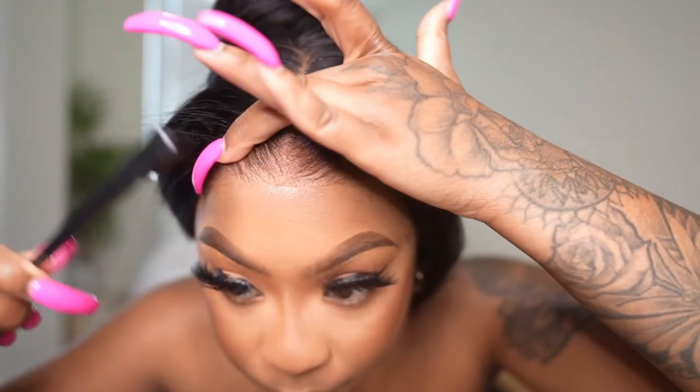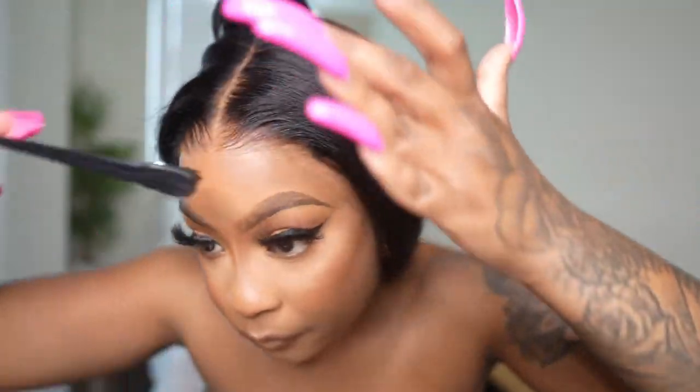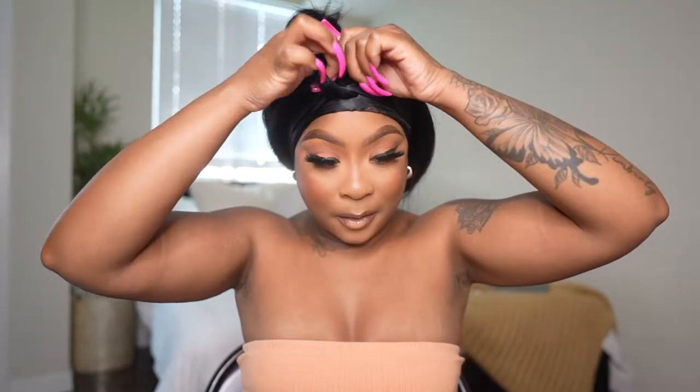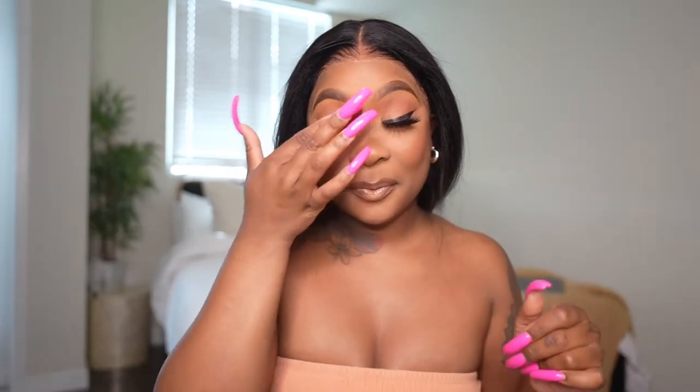I was just so impressed with the lace. Please use that band — don't forget, it does come with the unit. I used a little bit of spray and put down my silk band just to hold it down a little bit more. You don't even have to do this — as you saw, even before I put the spray down it was already laying. But as you can see now it's laying down even more, it just melted even more.